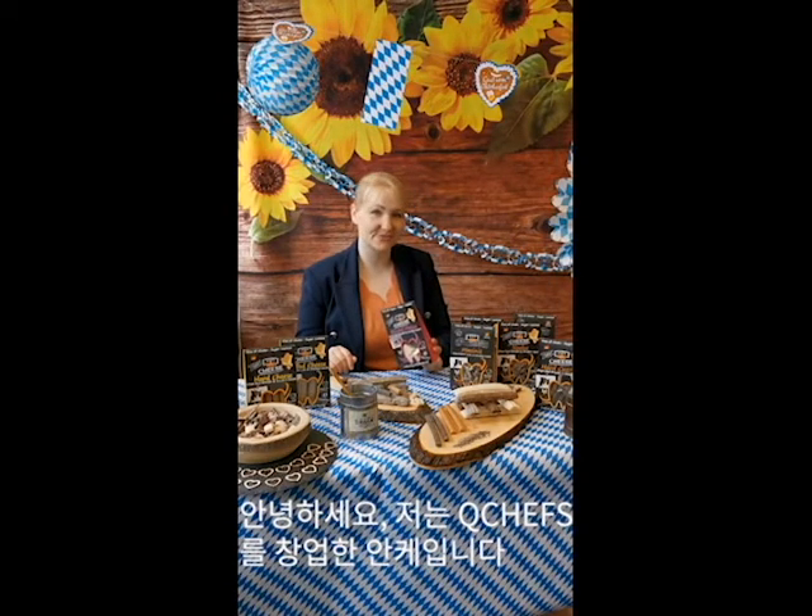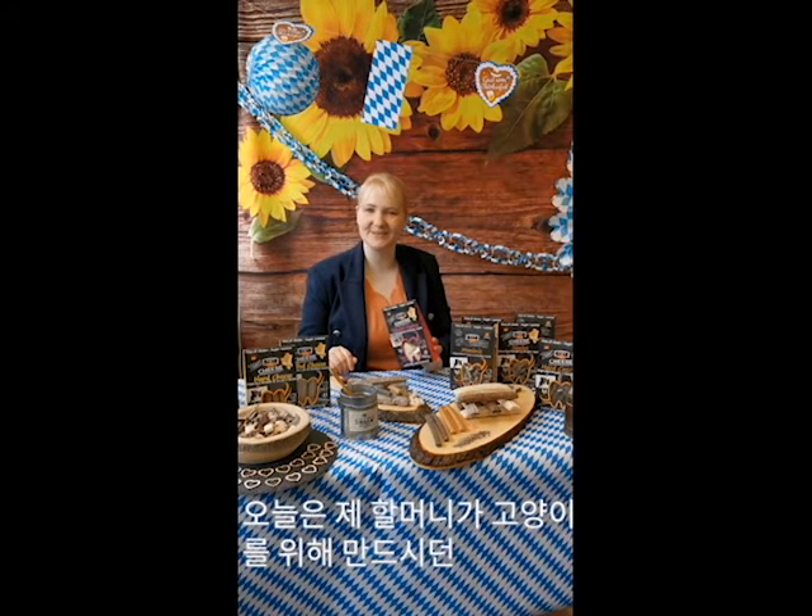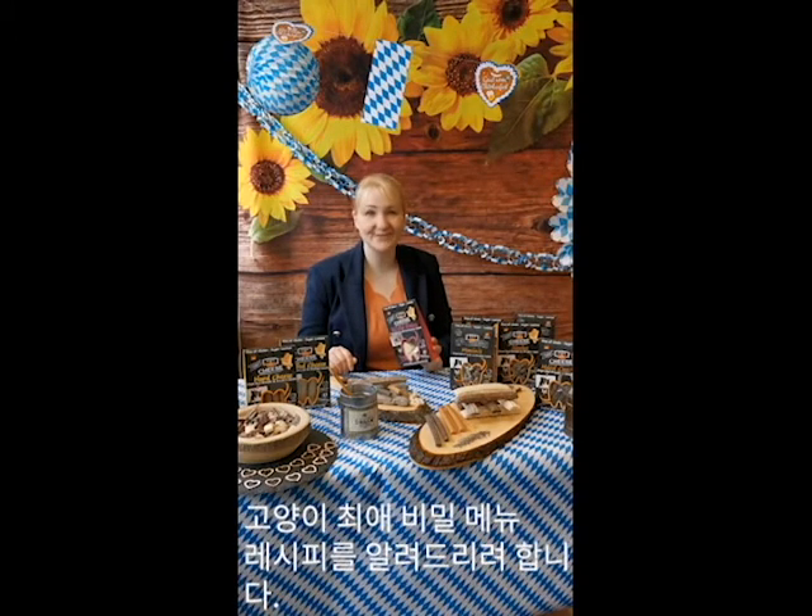Hello, I'm Anke. I'm the founder of Cushers and today I would like to tell you my grandma's secret recipe for your cat, and I'm sure she will love it.